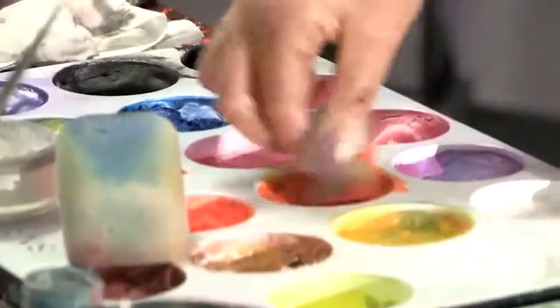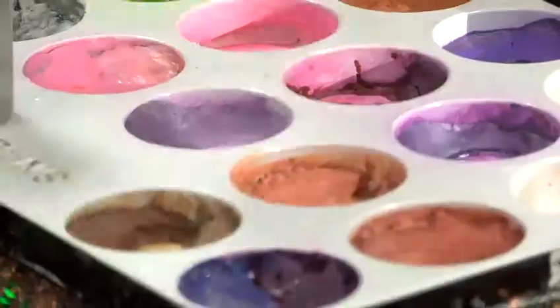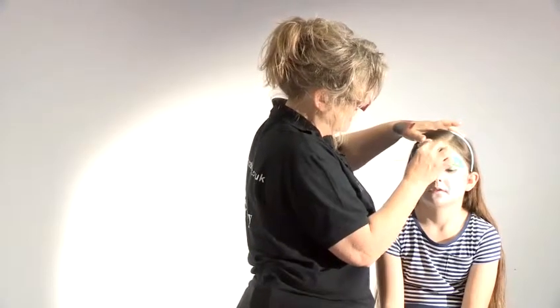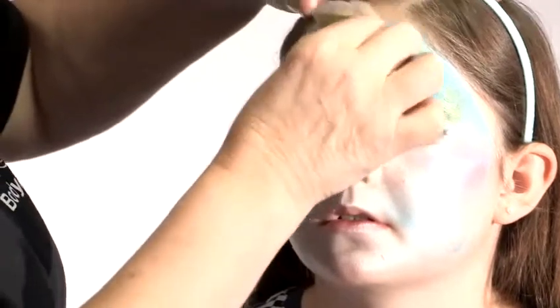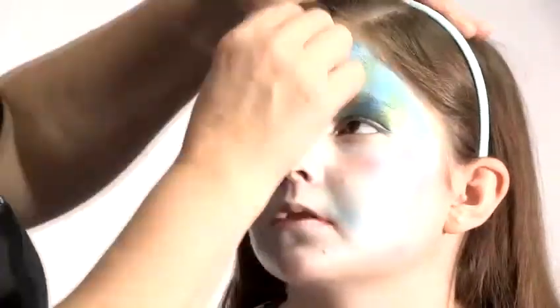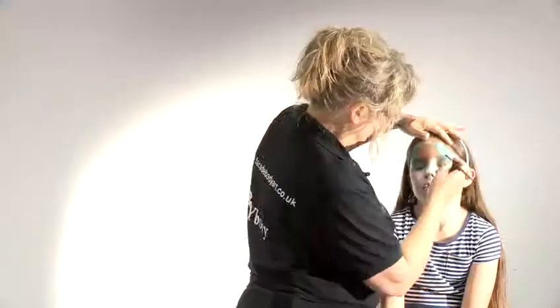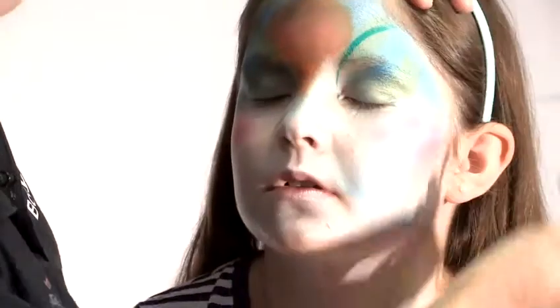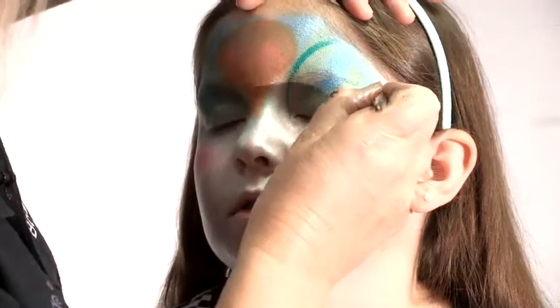I'm going to take another sponge to add the shell. I'm going to do this mainly in orange, and I'll add a bit of a kind of pinky colour here. And then we're going to add a kind of shell shape here. And then we'll just take a line and sweep it over like that, and another one here.